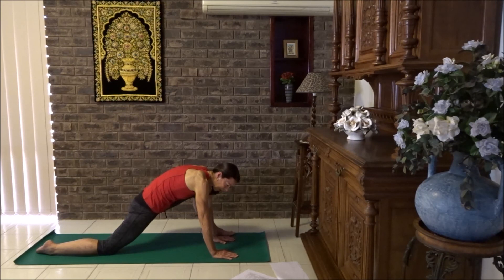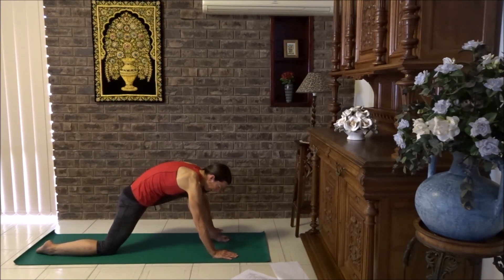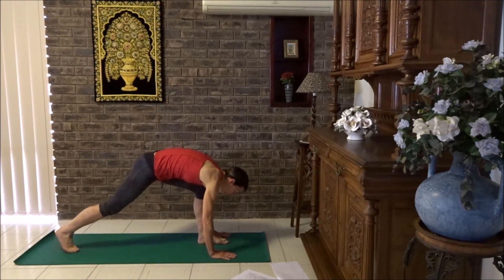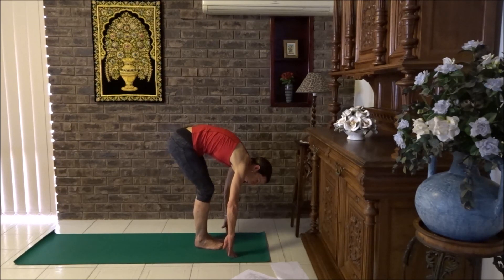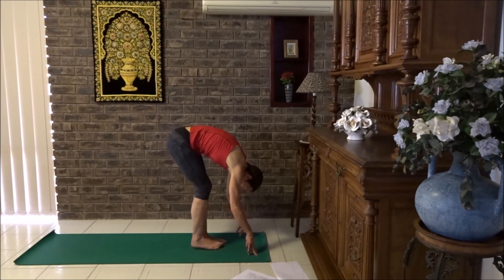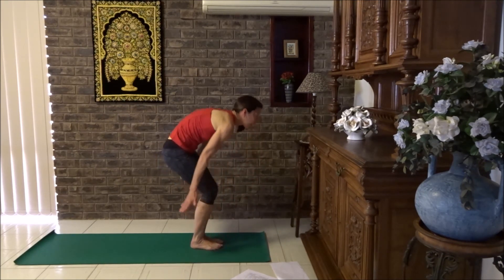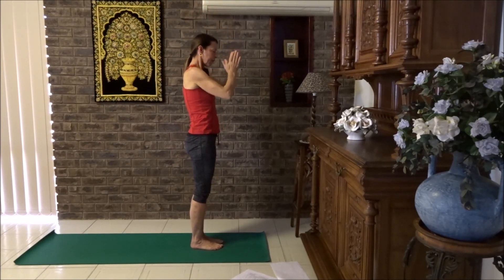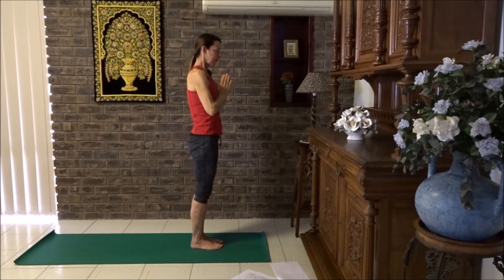Now lifting up, take your hand outside the foot. Toe heel the foot back in line with the hip. Tuck the back toe under and step the back foot next to the front foot. Flat back, breathe in, breathe out, forward fold. Breathe in and sun salute, lift up, breathe out, hands down to chest. Deep breath in and out. Now let's do that again to the other side.